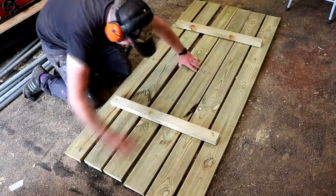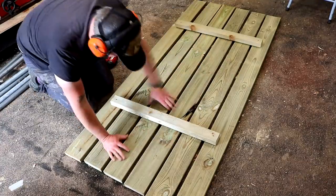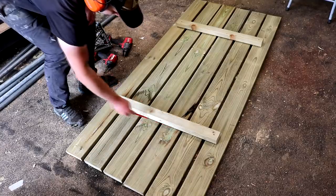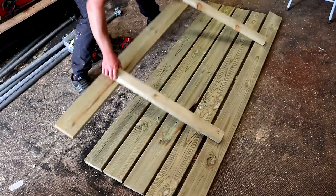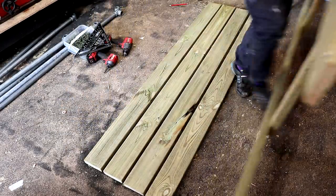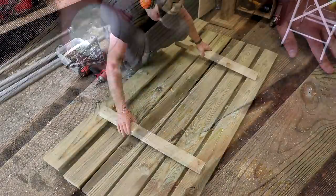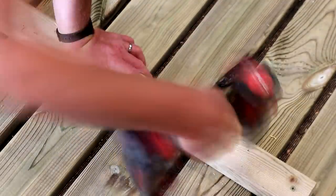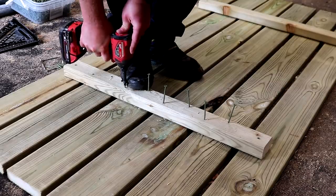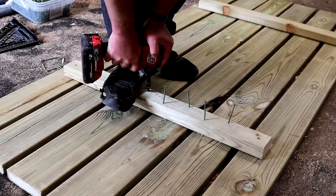Then I can get the spacings between each board looking consistent just by eye — these gaps will allow rainwater to pass through the tabletop. Here I'm drawing lines around where the boards are and then adding some exterior polyurethane glue. All of the tools and consumables that I use can be found in the my tools link in the description box below. Then I reposition it again, drill pilot holes and add two screws into each board, using my body weight just to force the brace down onto the boards to get tight joints.